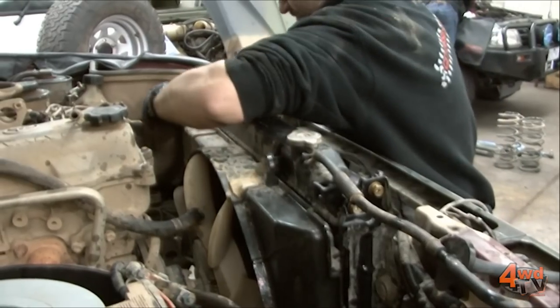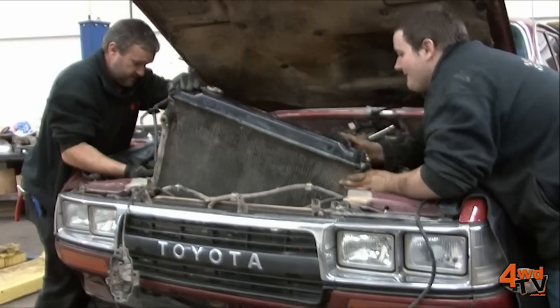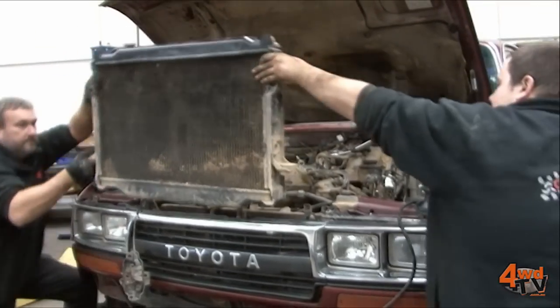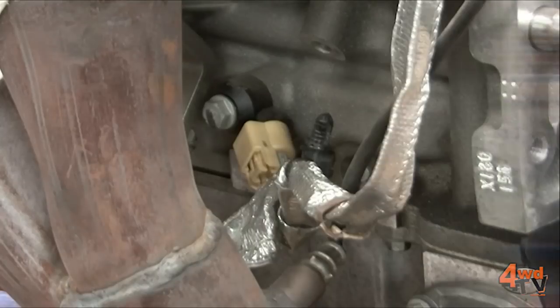We've also got a custom radiator from Riverstone Radiators which is designed to fit straight in. It is an upgraded radiator so it will handle the off-roading required and more importantly adequately cool the engine.